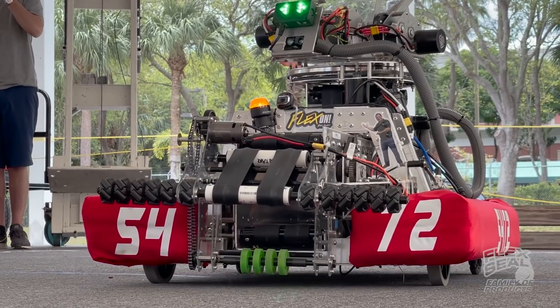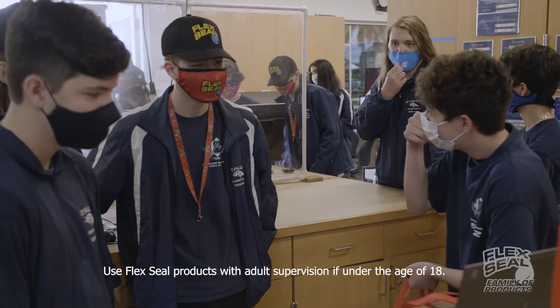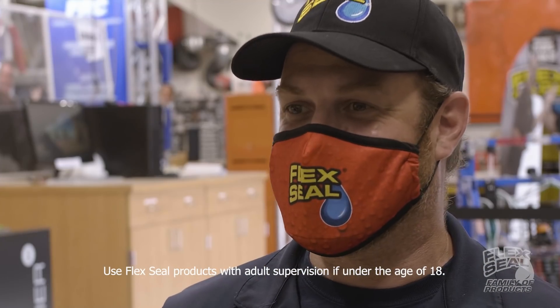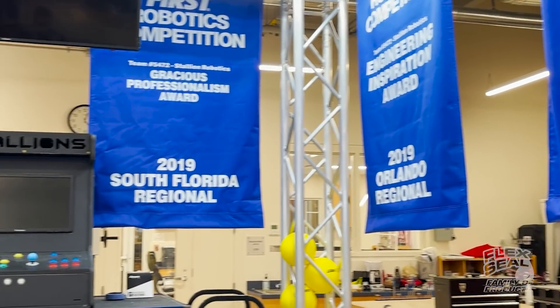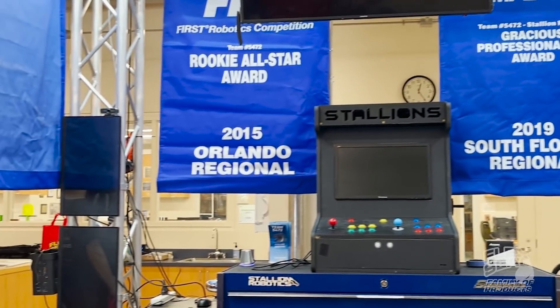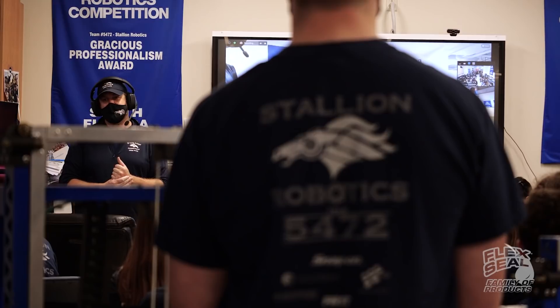I was initially surprised by how heavily invested these kids are in Flex Seal products. When we found out about it, I had to keep it secret for a period of time before we could reveal it to the kids. I was bursting with excitement — I just couldn't wait for the opportunity to share it with the kids. A new partnership with FIRST and with Stallion Robotics.